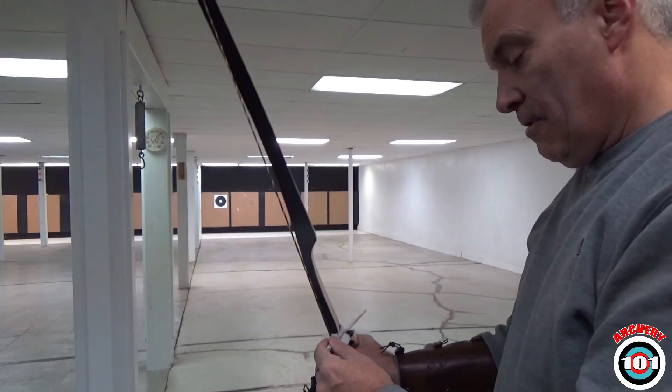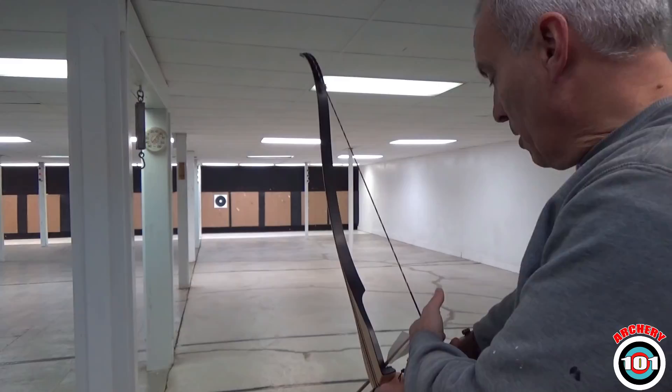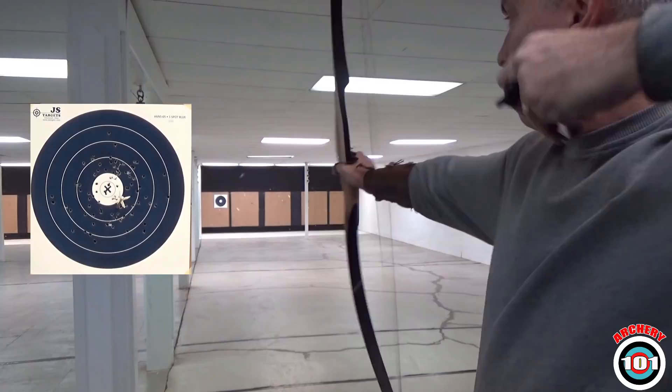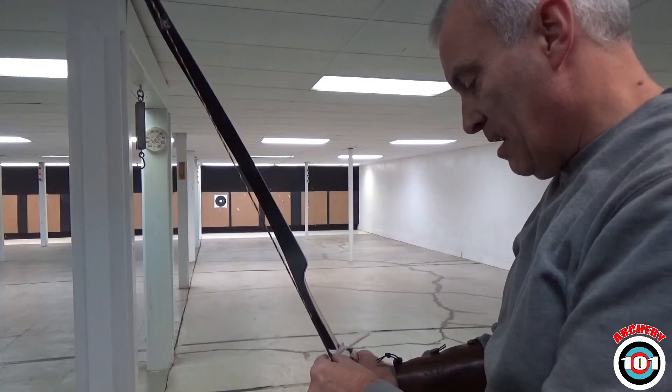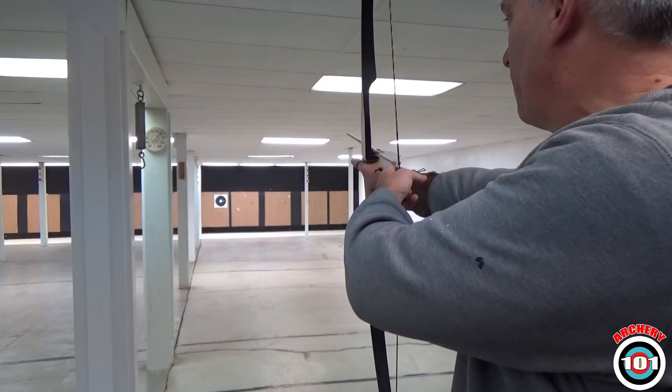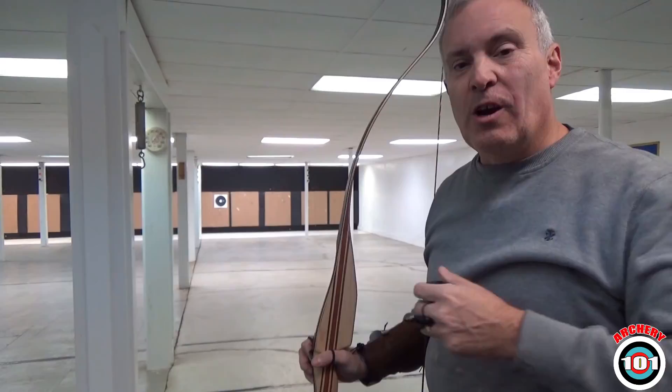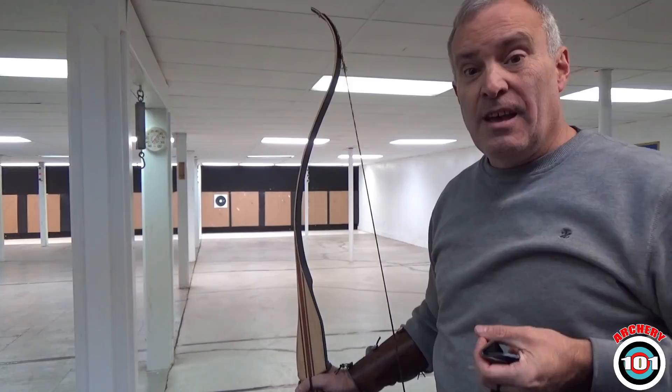I'm just going to do this really quick. We all know how to nock. Gripping the string — pretty much the same. Gripping the bow. You lift, you set, you stare at your target, draw. Not a bad shot. But if you get a repeatable shot cycle, it's going to allow you to do the same thing over and over, making it more natural to where you don't have to think about the shot. Your mind is freed up to focus on the second step.